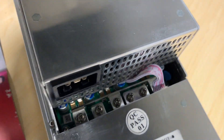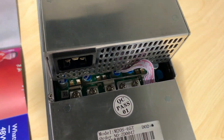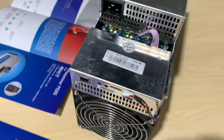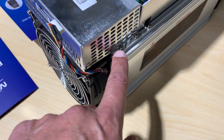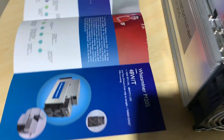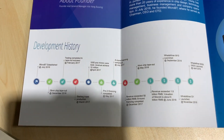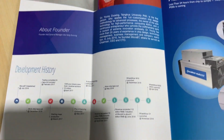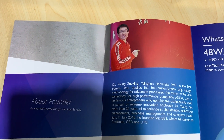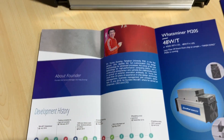We also have the rails which the power supply attaches to, so no clipping, and the power supply comes off the casing here. I got a little brochure to show you from the factory about their history. That's Dr. Yang — a picture of the inventor of the S9, S7, and all of the Watts Miners.